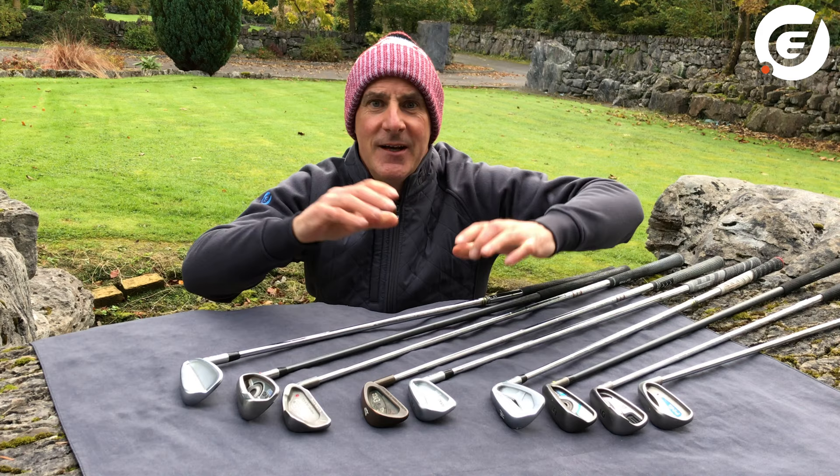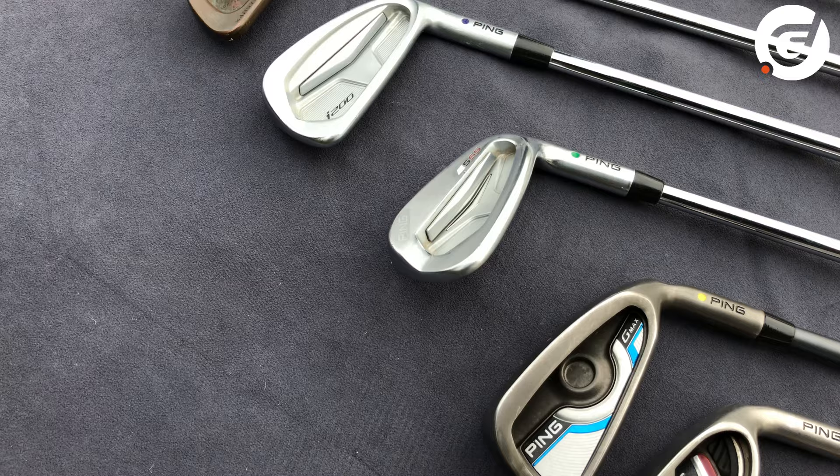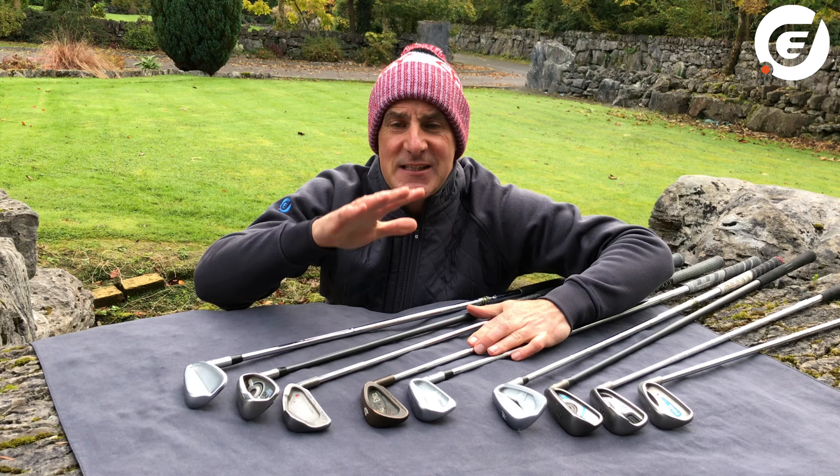Every set of PING irons has its own dot colour, and there are 10 colours altogether. In the older chart there used to be 12 colours — yellow like this one is gone since 2017 — and it's been simplified to 10, with each colour matching a specific player's lie angle and shaft length.